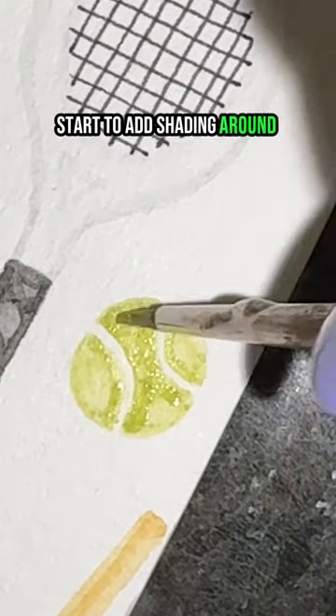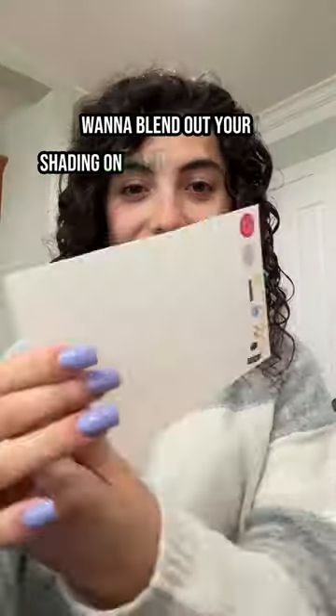Now start to add shading around those white lines, and blend out your shading on each side — and that's it.